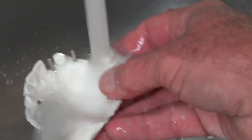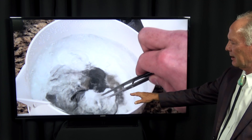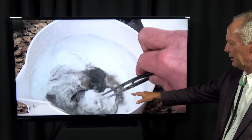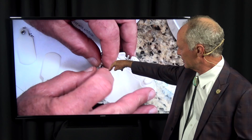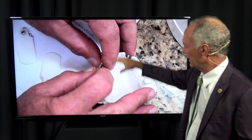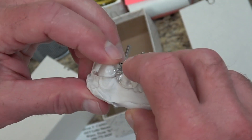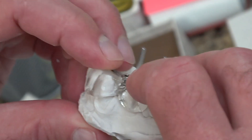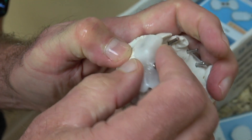First, wet the model thoroughly. Then put the Easy Stent in a tub of boiling water and leave it until it becomes clear — it goes from white to clear. Hold it with cotton forceps in the silver part until it becomes clear, which doesn't take very long. Then place the cylinder on the post on the wet model and conform it to the teeth on either side. You don't have to work too quickly — you've got some time. Make sure the cylindrical part is on the tissue.